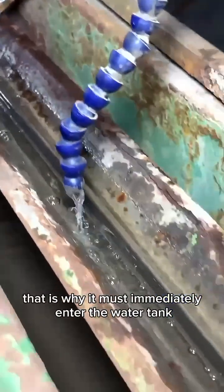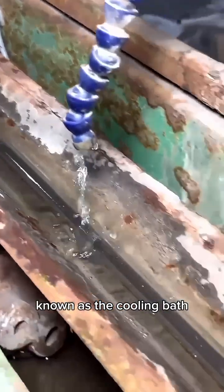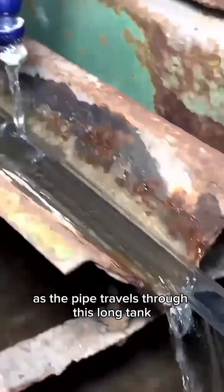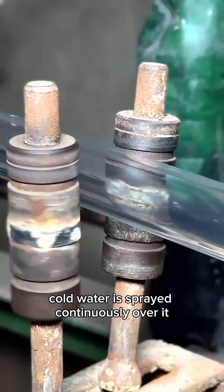That is why it must immediately enter the water tank, known as the cooling bath. As the pipe travels through this long tank, cold water is sprayed continuously over it.